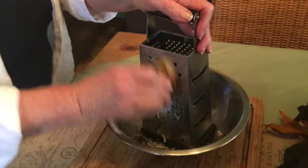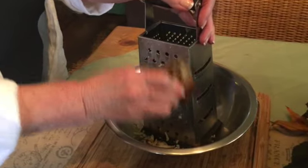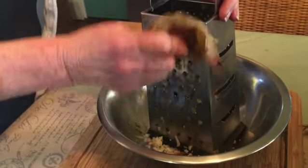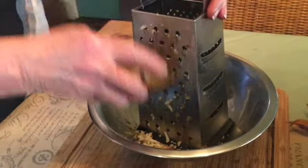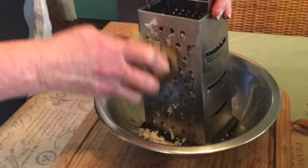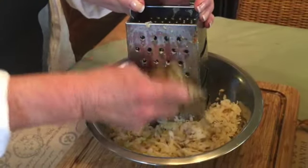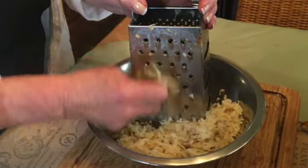The first step is to grate your pre-baked cold russet potatoes. This recipe does require a little planning ahead because you need to have your potatoes baked and cooled for at least four hours before you can start the grating process. I like to bake my potatoes the night before. Make sure you've scrubbed your potatoes before baking because I'm grating my potatoes skin and all.